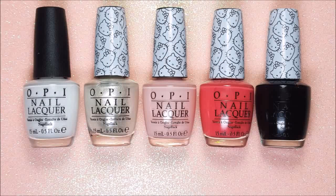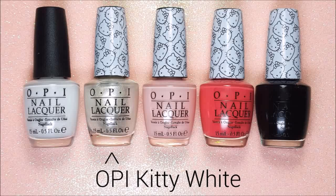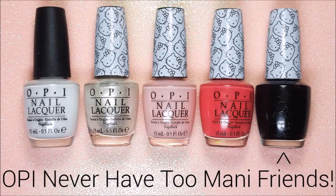For my splatter design I'm going to be using a base of OPI Alpine Snow and then four of the new Hello Kitty by OPI polishes: Kitty White, Small Plus Cute Equals Heart, Spoken from the Heart, and Never Have Too Many Friends.